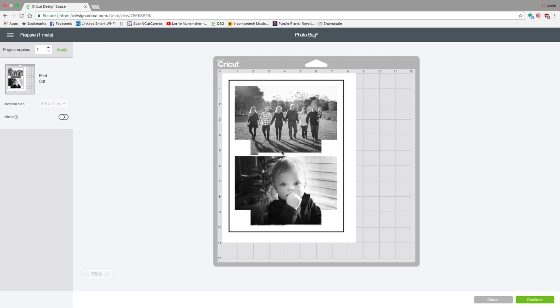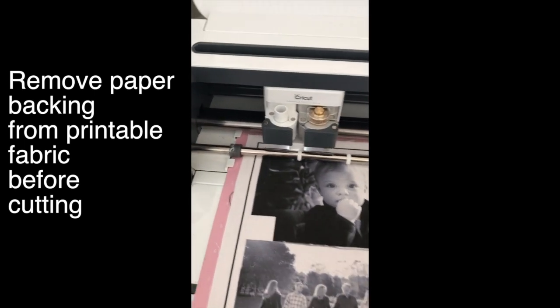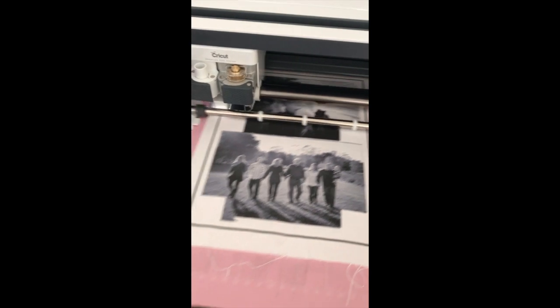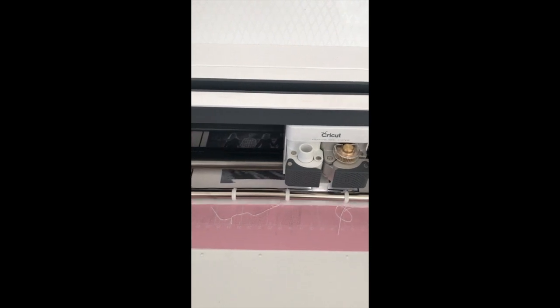Make sure you put the fabric paper in your printer so it prints on the fabric side. In my HP Envy, I put it face down, fabric side down in the tray. However your printer works, make sure you put it in the right direction. Print it out, peel the backing off, and put it on your mat. The Cricut will read the registration marks and check various spots around the edge of the frame to know where the objects are on the printable fabric.